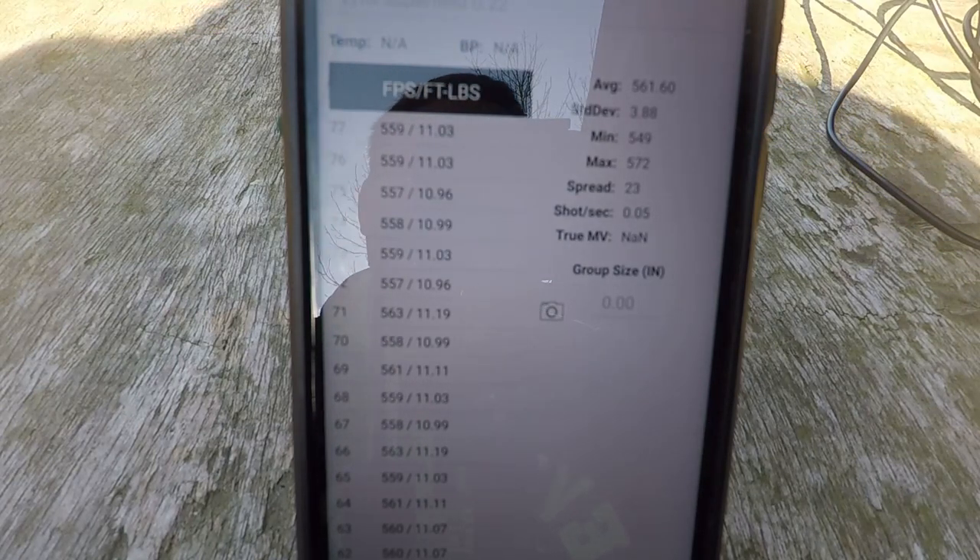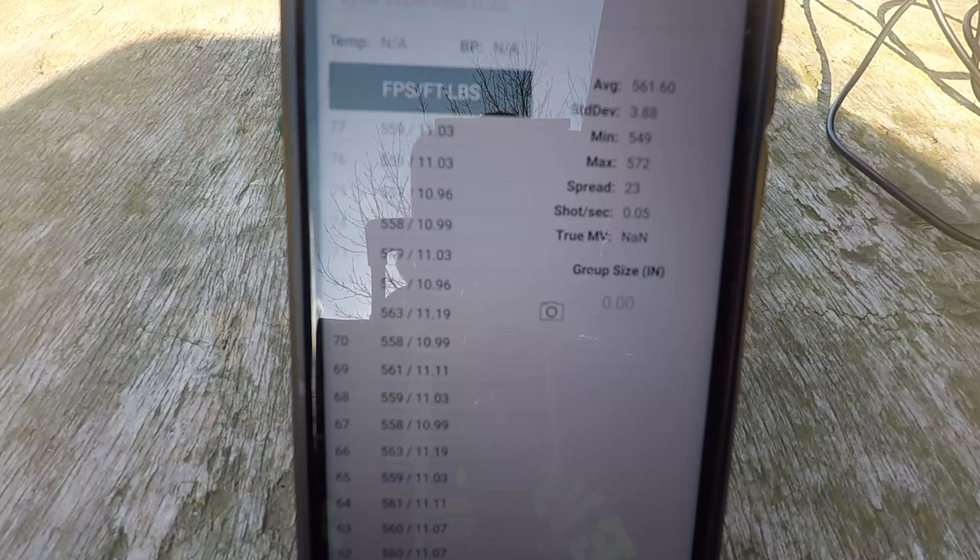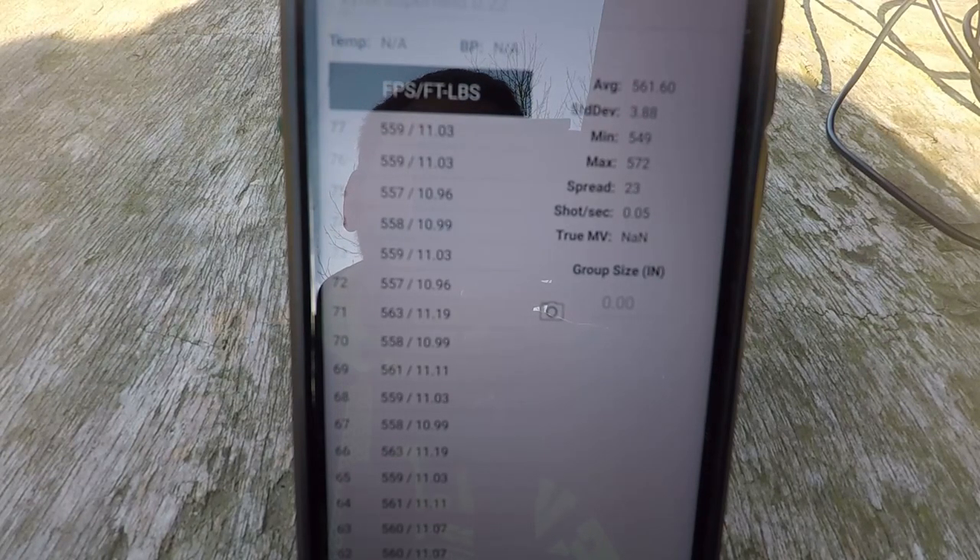We want to get this review done before Christmas so let's move on. We're going to fill the gun back up, do some off-screen accuracy testing to see which pellet it groups best with, then set targets up and film it. The wind is a bit on and off, but hopefully the lapel mic is cutting it out. Let's get her juiced up.